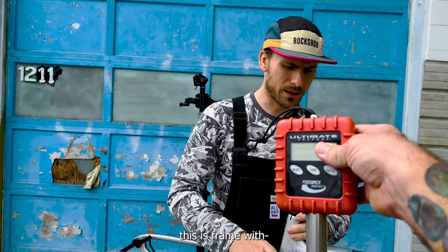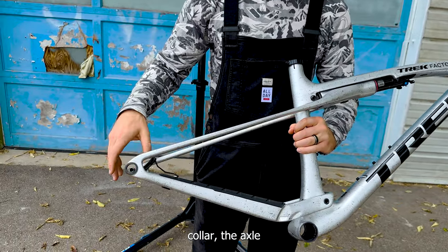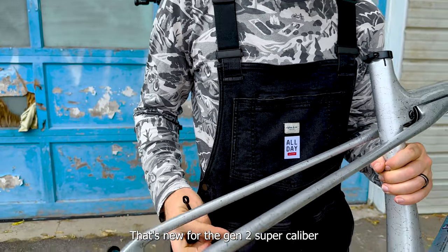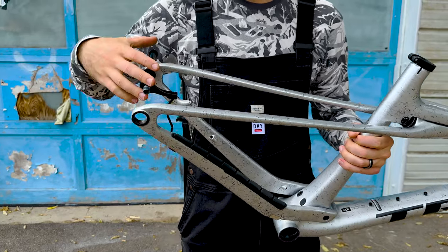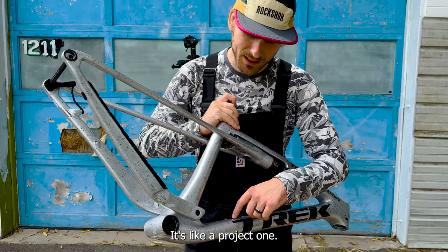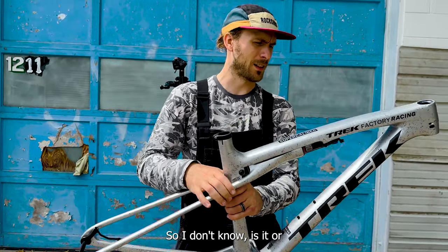We can weigh this — it's the frame with the seat post collar, the axle, and this is actually now a floating brake mount, which is new for the Gen 2 Super Caliber. 160 direct mount rotor — no 140s on this bike. You used to be able to put a 140 on the small and the medium. This is a medium-large frame and it has a ton of paint on it, like a Project One, but they didn't put Project One on it.